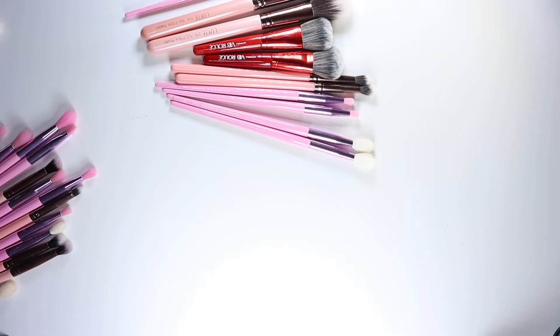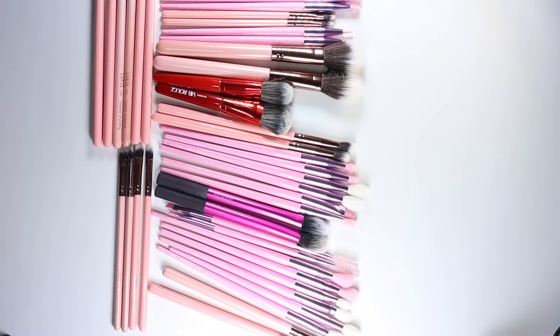Let me pause the camera and finish getting the rest of the makeup brushes. I've finally matched up pairs - I have a total of 24 pairs of different brushes, so that should give us plenty to work with.